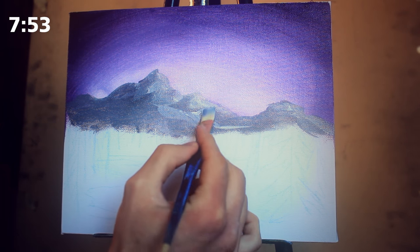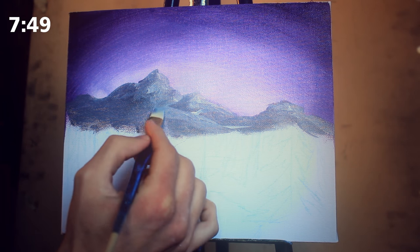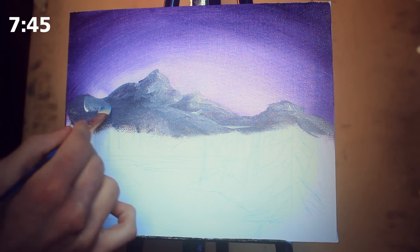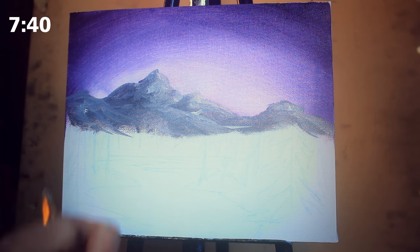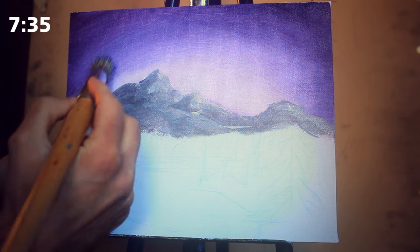I want to ensure that all of my mountains are different and staggered. Once I have the tops done I move into the middle and just roughly work in some additional highlights and little pathways — if you could imagine going up this mountain taking a path, that's exactly what we're doing.